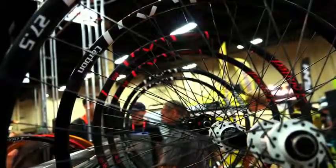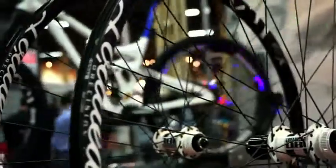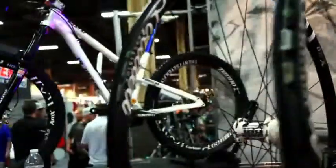So if you're looking for the perfect combination of weight and strength, look no further. The X-Lite carbon wheels will be perfect for any bike.